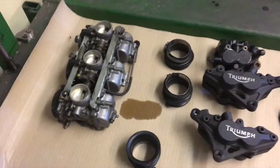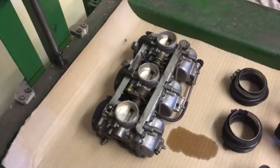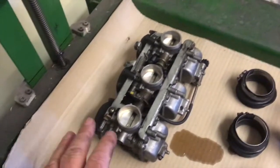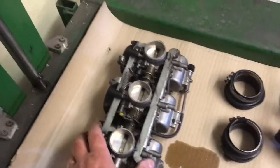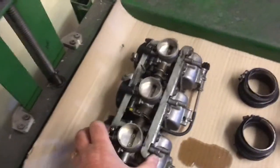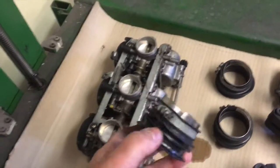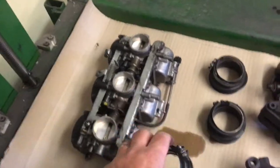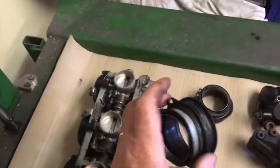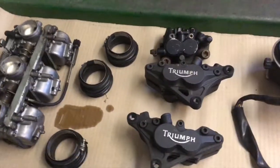The next batch - we've got the carburettors here, and those will be the subject of a little video later on. I'll show you how I dismantle those, how they come to bits, how you can clean those, and if you're going to be changing the jetting we'll discuss that in the same video. These are the little rubber trumpets that were fitted into the air filter box; I've taken those out because on this bike I'm going to use one of our CRK air filters, and they can be reused and fitted back into the filter before it goes on the bike.